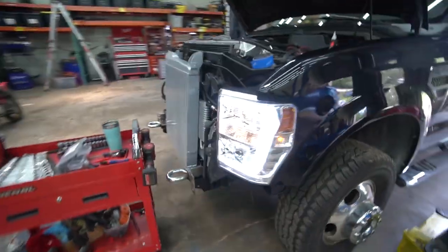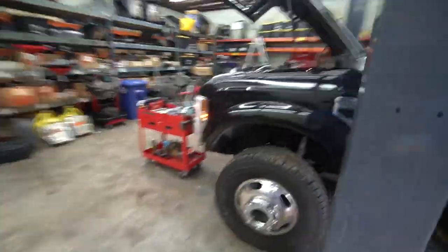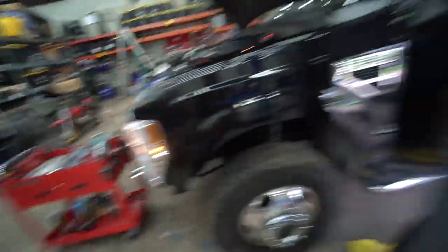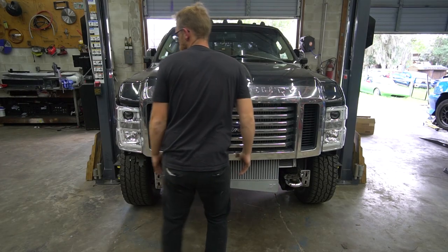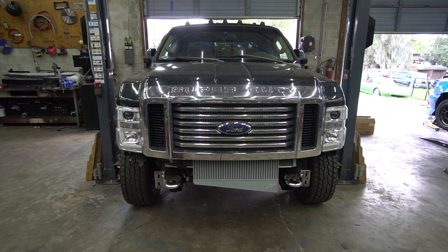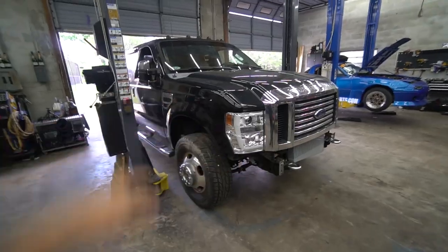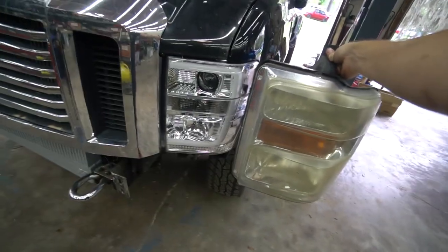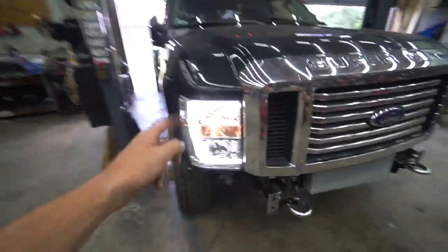Look at that snazziness — that looks good. Let's do the turn signal, see if it works, see if we got it wired up right. It's flashing fast because the other one's not hooked up, but it's working. All we got to do is replace this guy down here. I'm going to throw the other side in and then we'll see what it looks like with the hood shut. Oh my gosh, that looks so much better! It is so wild the difference the new lights will make — it looks more 2017-ish. I'm stoked on that.